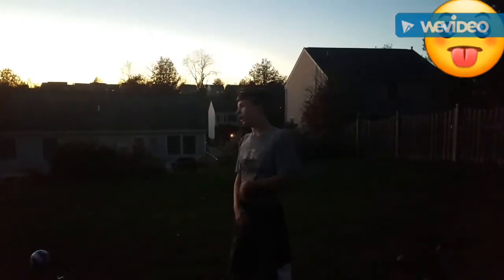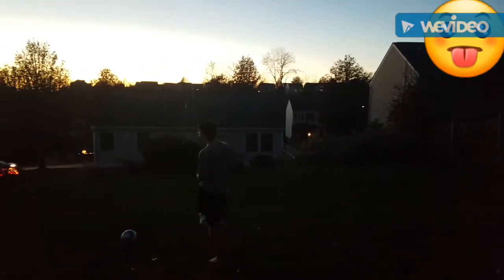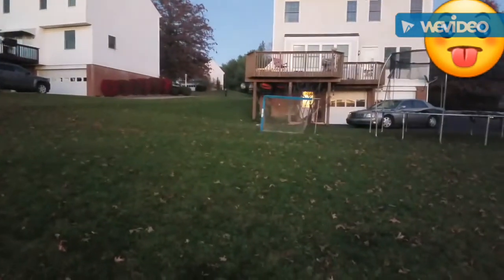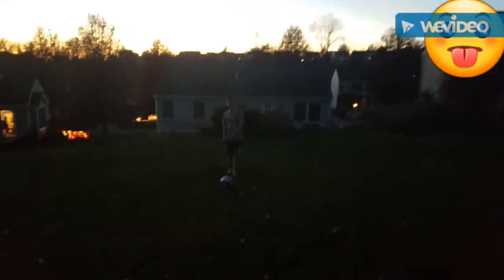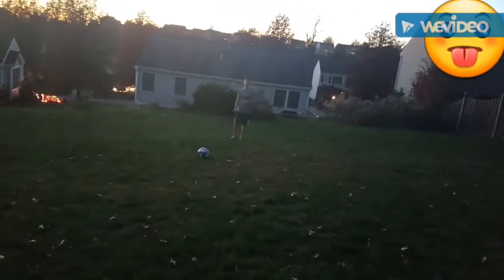We're going to do the no shoes soccer challenge, and I'm going to be kicking it from here all the way over to there. It's a kicking net, not a soccer net, but it's fine. And I'm using a volleyball — don't put that in the comments, I already know.